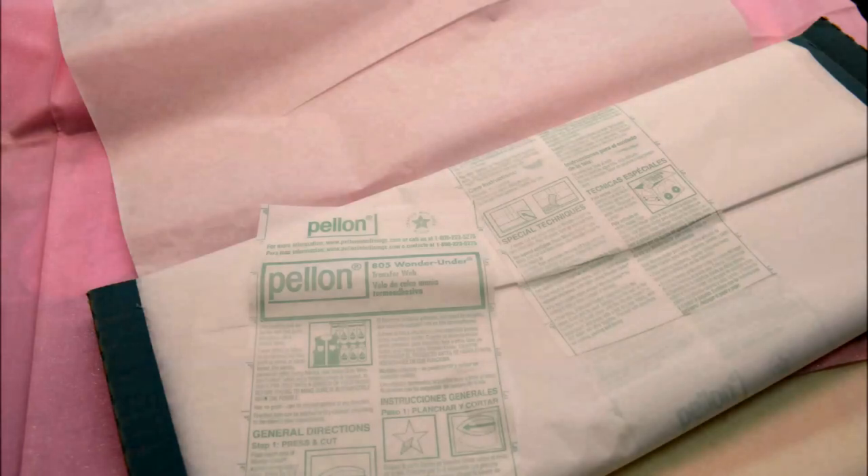The next thing you're going to need is some fusible webbing. I use a lightweight paperback fusible webbing from Pellon. Be sure that the fusible that you use is sewable, otherwise you'll have a horrible time trying to sew through it. You will need less of some of the shades of fabric and more of others, depending on the size of your project. I need only a small square of some of the shades for my lily.